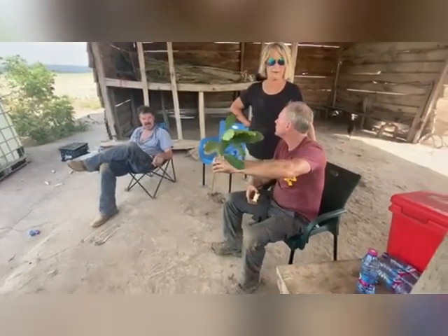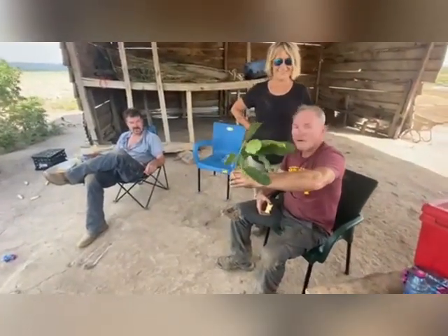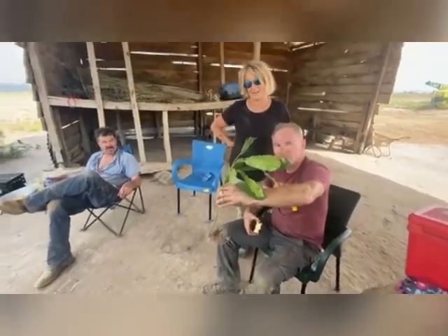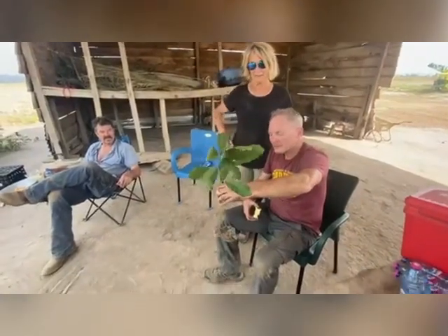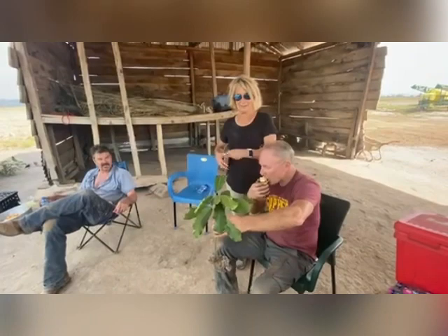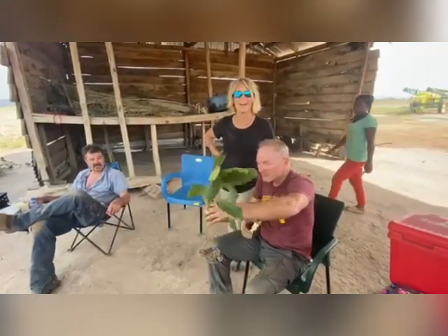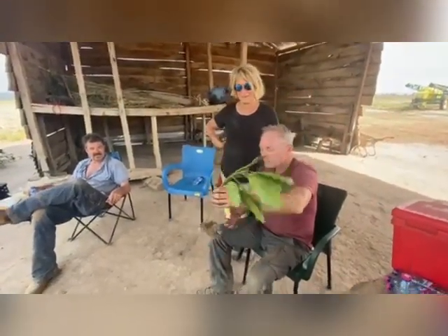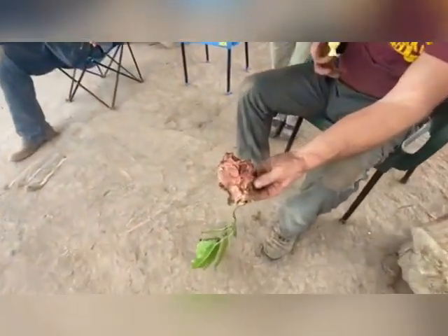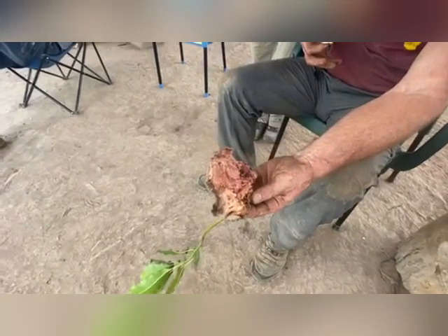Beth was out doing tillage and came across this — what is it? It's a shea tree, but she really came across the shea tree root that was that big. This is just a little chunk she sliced off. Turn it around and show us the color — really, really red.